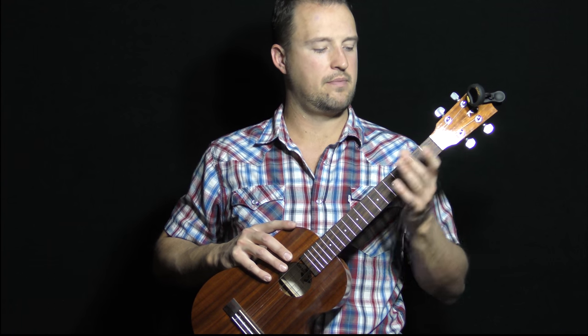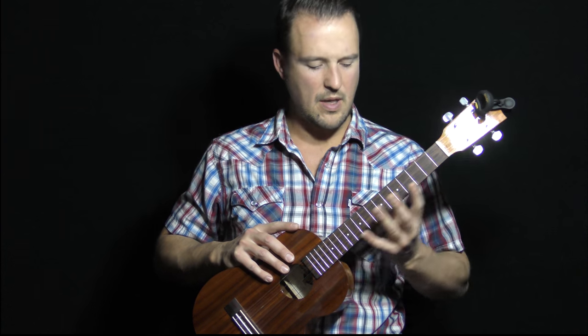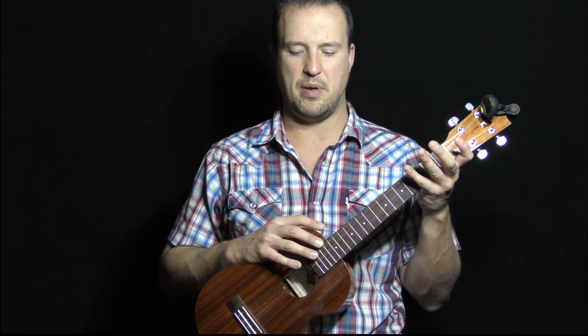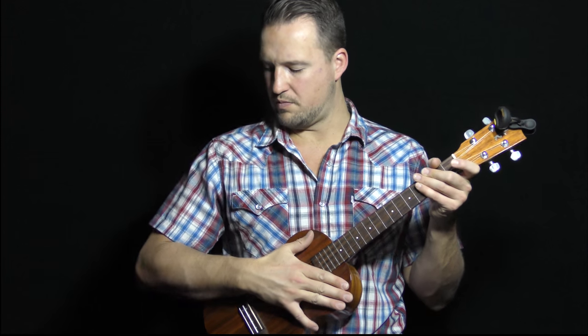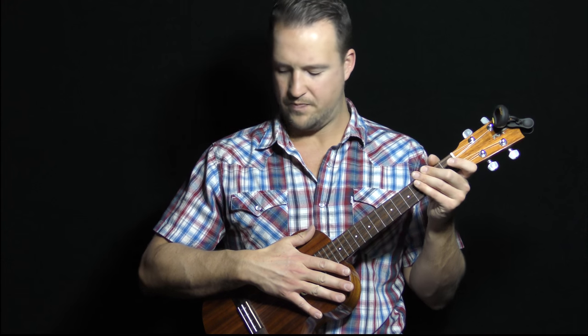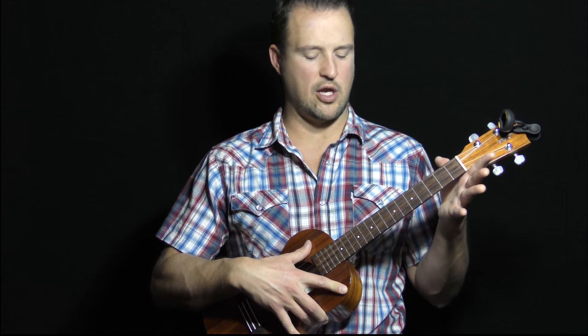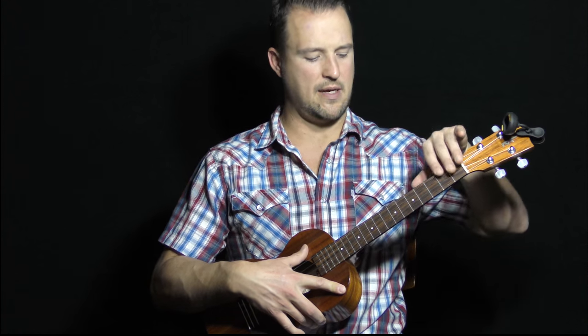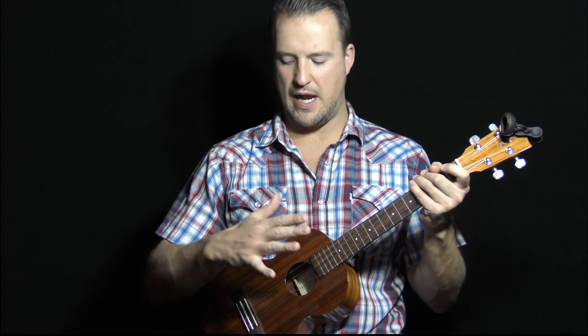I'm going to go more into hand positions in another lesson, but to start, with my right hand — I wore a short-sleeve shirt even though it's still cold here in Chicago — to show you that bracing the ukulele up against your body is very important. I have the face of the ukulele slightly open to me; I don't have it tipped forward. The base of the body is kind of opened up so I can see the fretboard. I want to be able to see the face and where my fingers are when I'm playing.